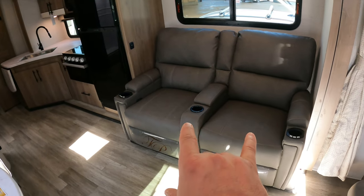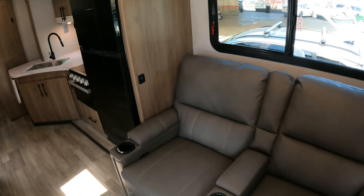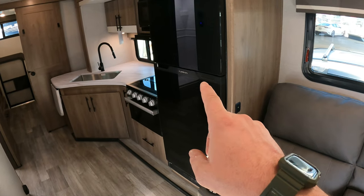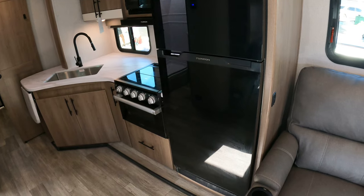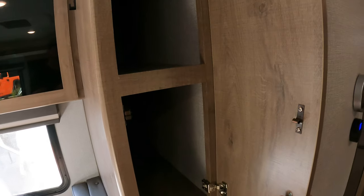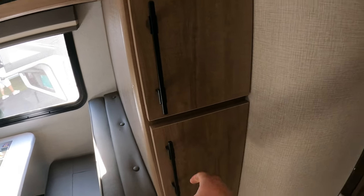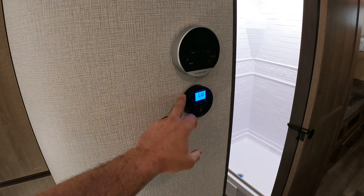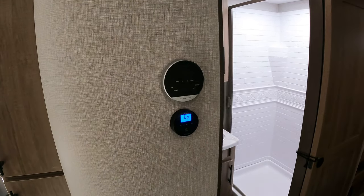I think they're going to offer a tri-fold sofa here — I'm not 100% sure, so stay tuned. Got your USB plug-ins over here. Glass front Furion 12-volt fridge — that looks really good, and that's a big fridge for this type of unit. You've got some storage over here behind the dinette; they didn't waste it, nor should they have. Here is your Furion AC unit, and you've got your tankless water heater control right there.